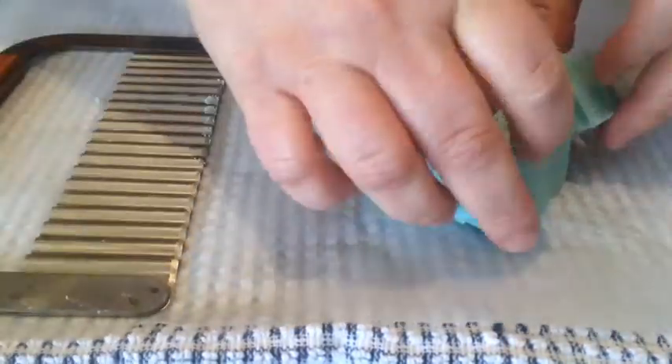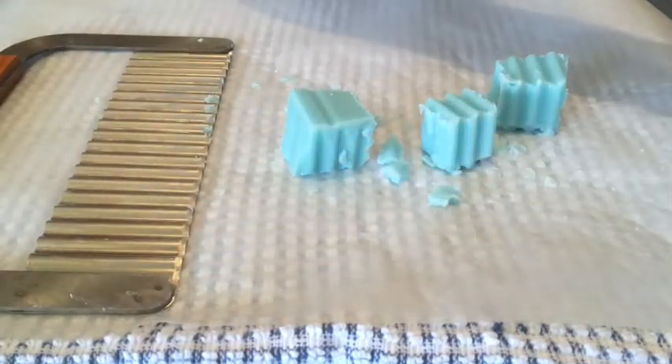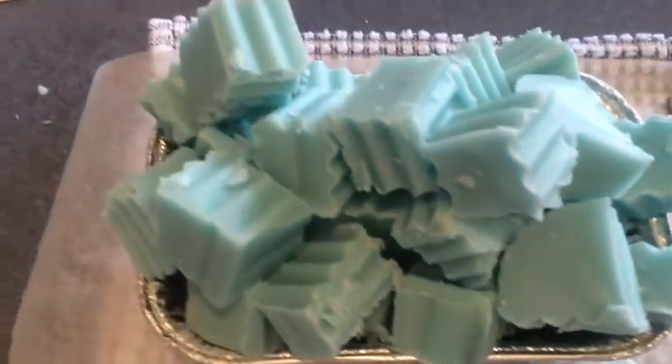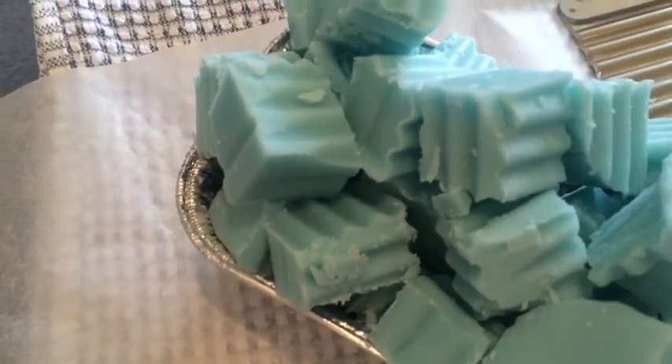That was pretty easy and painless, with only a few little pieces that came off. So that is what it looks like. They look pretty good. There's only a few little bits that came off, so I think that's pretty good for my first loaf. And it smells so good!